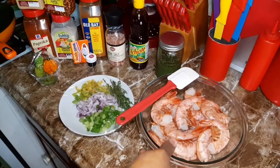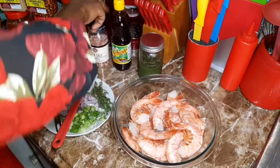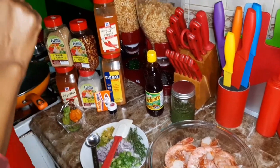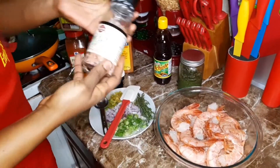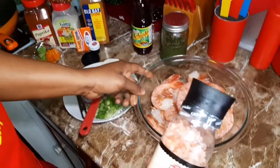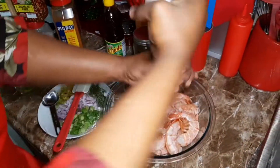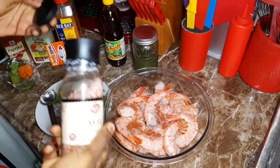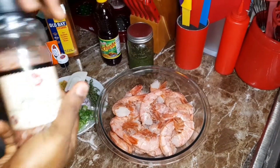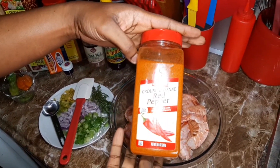First thing first — I'm going to use some pink salt for the shrimp. And I am using red pepper as well.